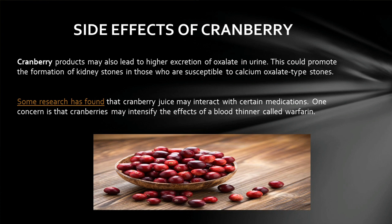Cranberry products may also lead to higher excretion of oxalate in urine, which could promote the formation of kidney stones in those who are susceptible to calcium oxalate type stones. Some research has found that cranberry juice may interact with certain medications. One concern is that cranberries may intensify the effects of the blood thinner called Warfarin. This is all about side effects of cranberries.